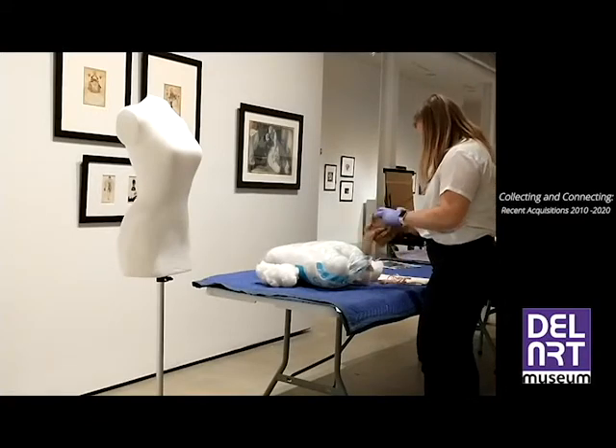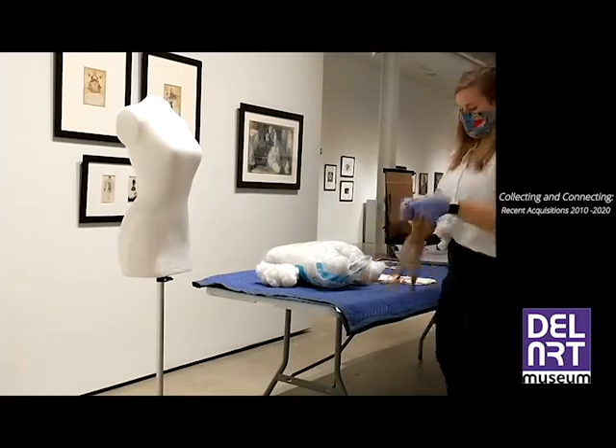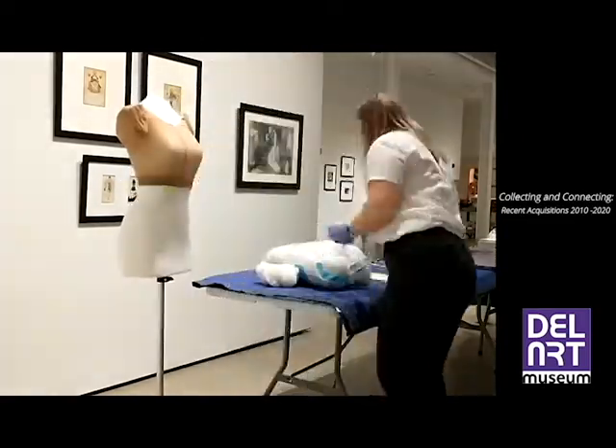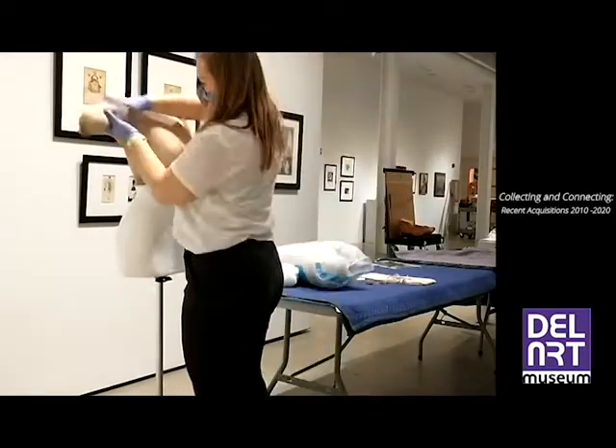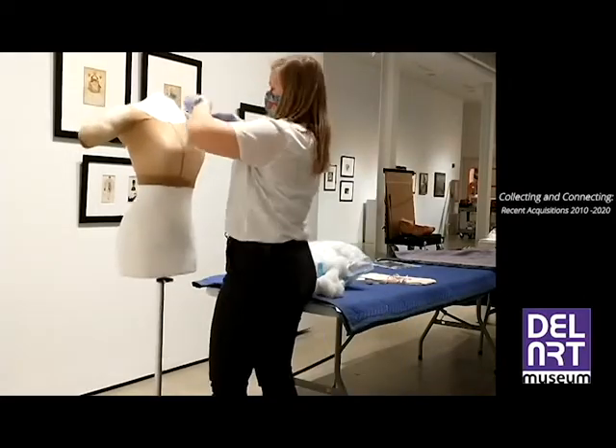First, I cut the pantyhose in the middle and on each leg to create a top as a shoulder support for the dress. I inserted fiberfill to extend the shoulders of the dress form and to display the sleeves as if the wearer had arms outstretched.